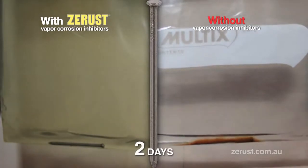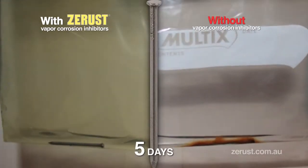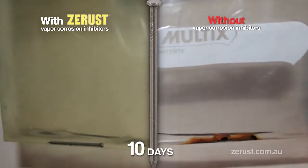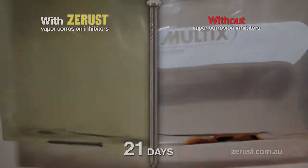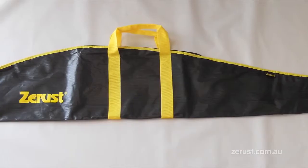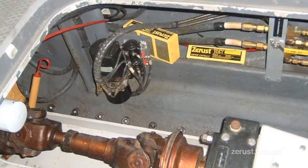Through time-lapse photography we can see the rust forming in the conventional bag, but the Z-Rust bag remains rust free. The vapor corrosion inhibitors form a protective layer on the metal surface that prevents rusting. Z-Rust offers a range of products that deliver vapor corrosion technology to protect your assets from rust.